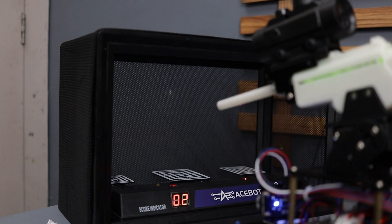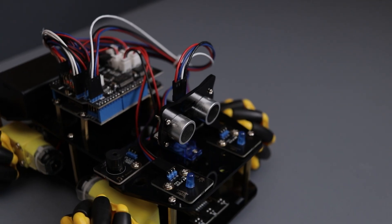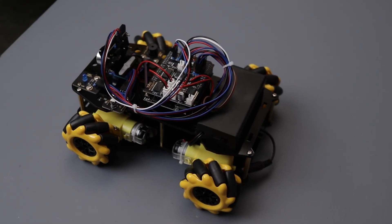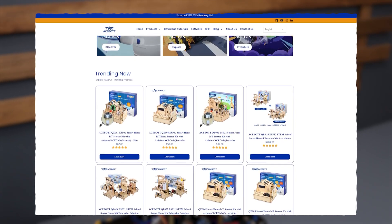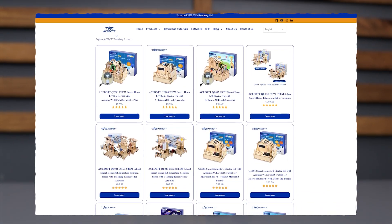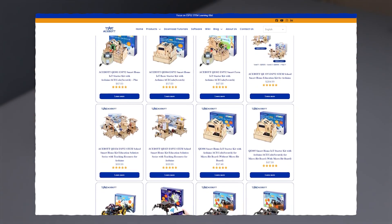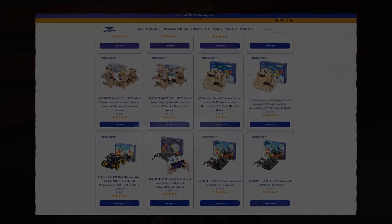Alright guys, that was seriously fun to play and assemble this car. If you are into building DIY kits, you should definitely check this one out. Besides this robot kit, Acebot offers a wide range of other fun DIY kits — whether you are a beginner or an experienced maker, you will find something cool to try. Be sure to visit acebot.com, links are in the description below. I hope you enjoyed this video, thanks for watching and I'll catch you in the next one!